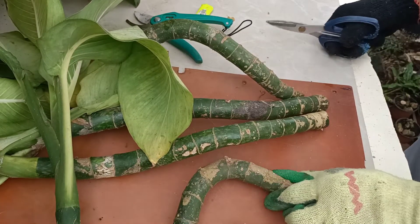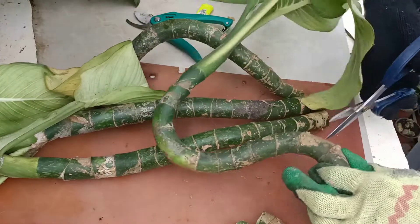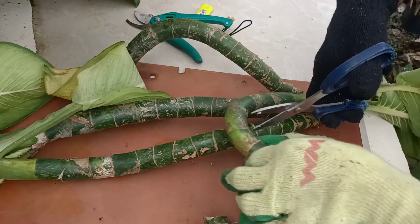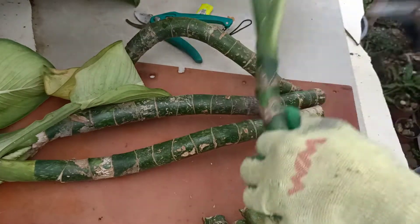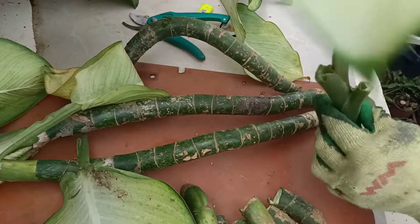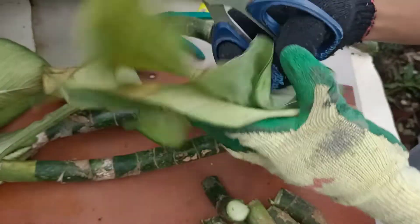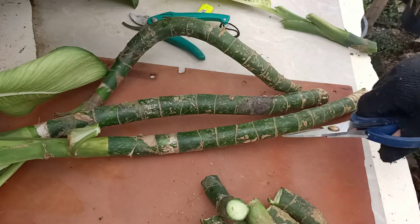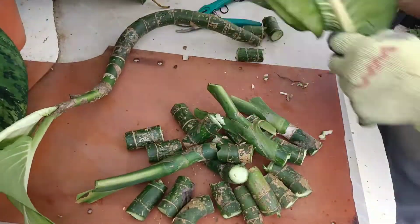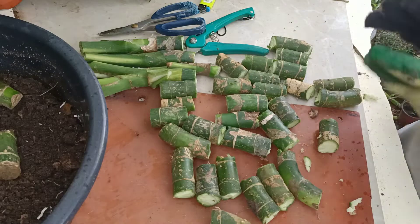Ingat lang po doon sa mga dagta kasi makati po yan sa balat. Depende po sa mga agwat ng ating halaman. Putulin lang po natin sya dyan — 1, 2, 3. Ayan. 1, 2. At 2 halaman. Putulin na lang natin yung dahon. Tapos. Pwede pa po ito.